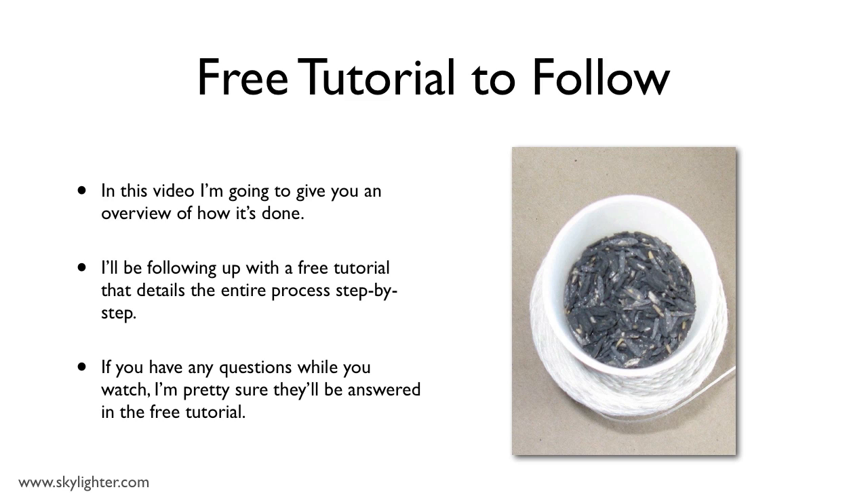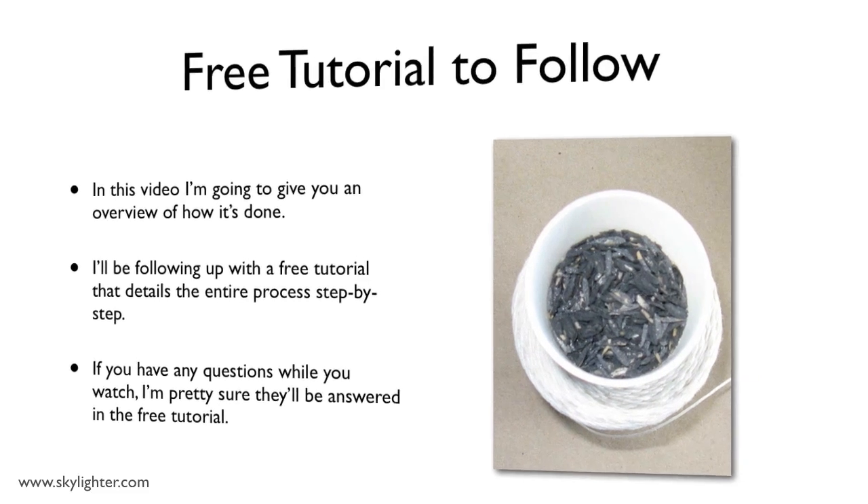In this video, I intentionally left out a lot of the details. I really just wanted you to see the concept of how it's done. If you have any questions as you watch, I'm pretty sure they'll probably all get answered for you in the free tutorial. So let's get started.